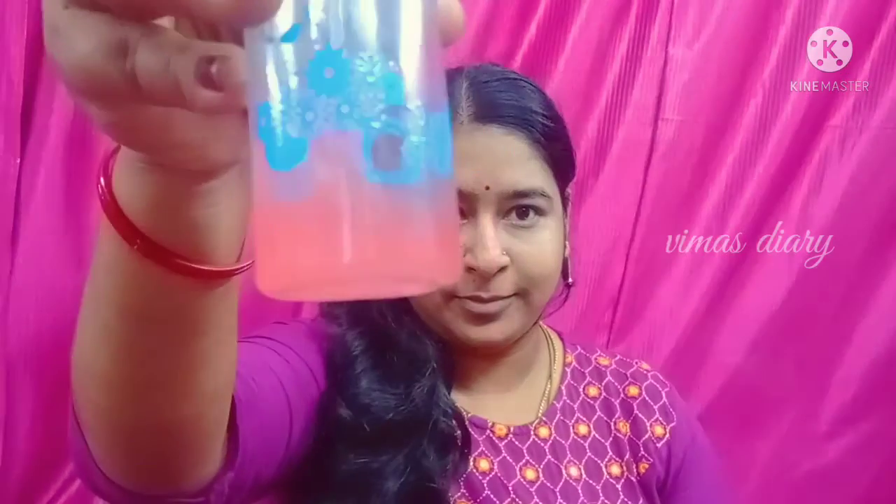If you need to massage the nose, you can wash the nose. Massage for about 10 minutes, then wash off.